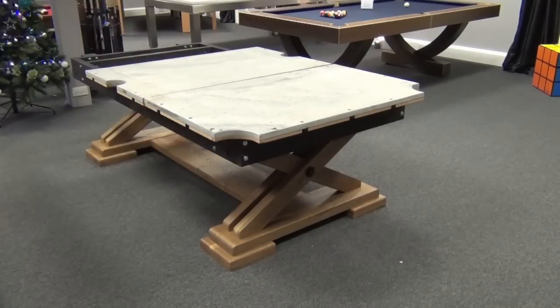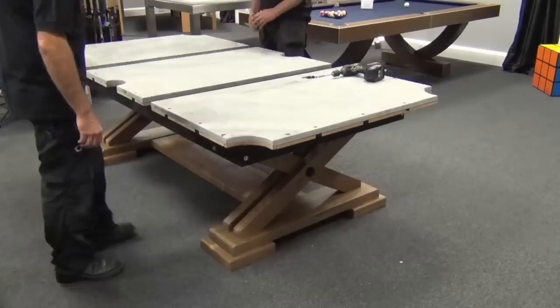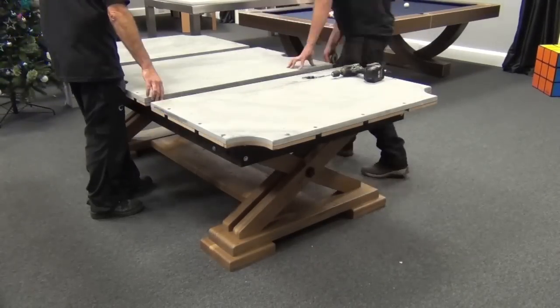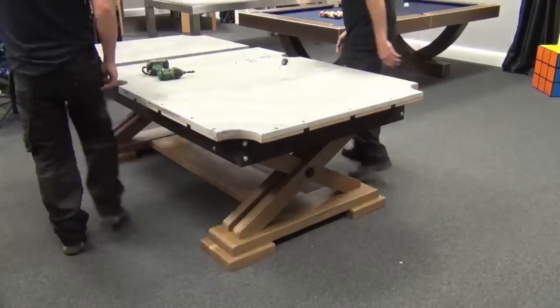It's a sectional slate table, meaning that the slate bed playing surface comes in three separate pieces. Each of the three pieces of slate are individually attached to the support frame and leveled.